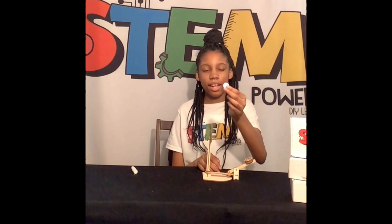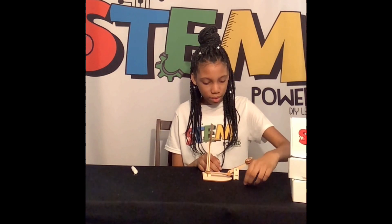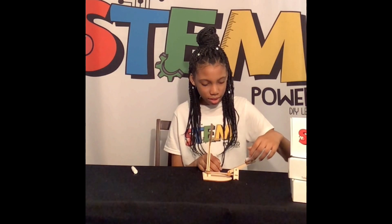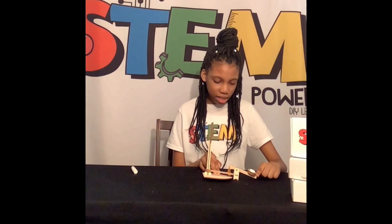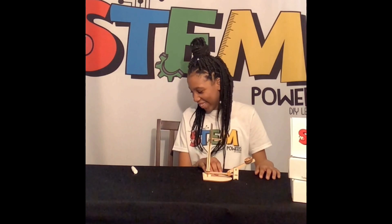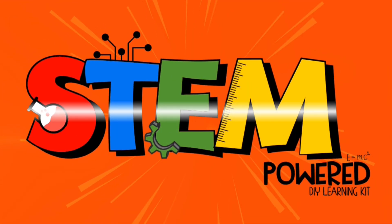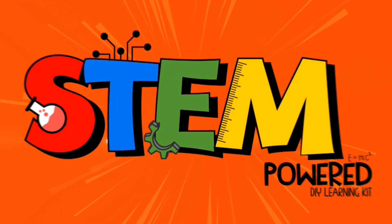Now it's time to test it out. Each kit comes with a styrofoam ball. You put it in. And then... Oh my god!